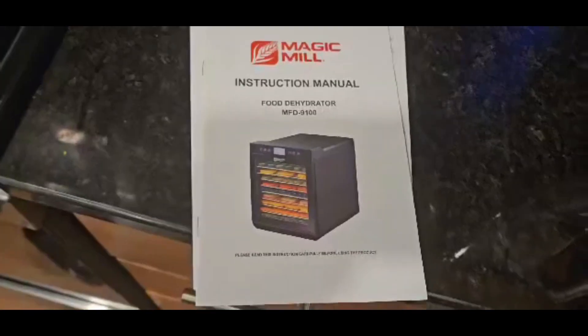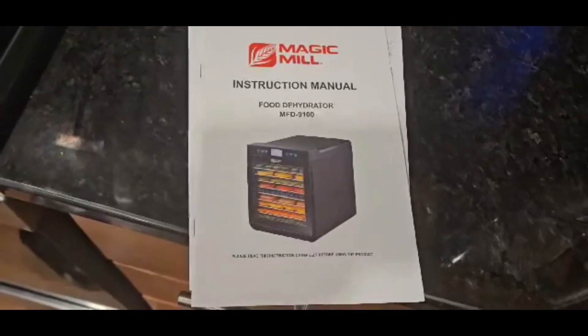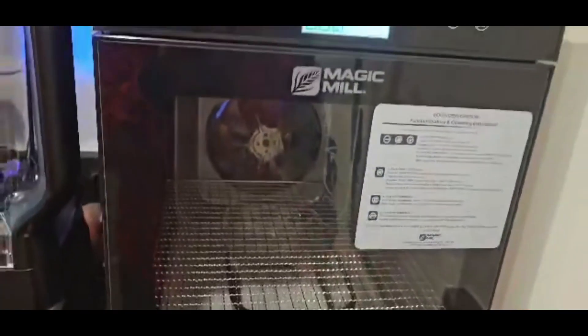Hi, this is Tara from Billy and Tara's Live For Your Die channel and today we're gonna look at a new food dehydrator that we bought. It's called the Magic Mill and this is what it looks like.